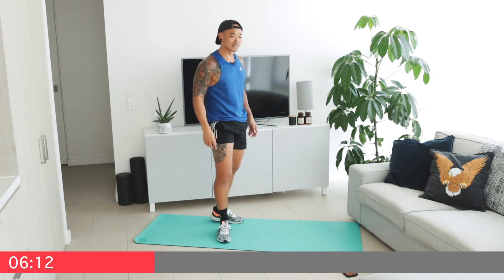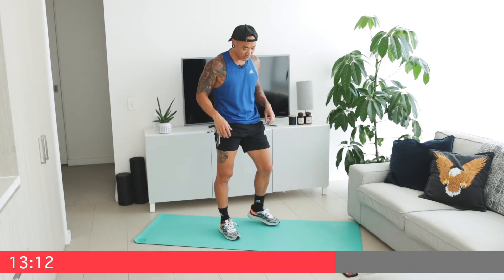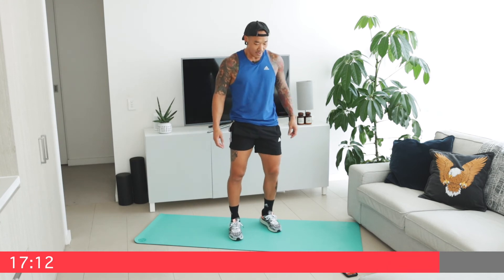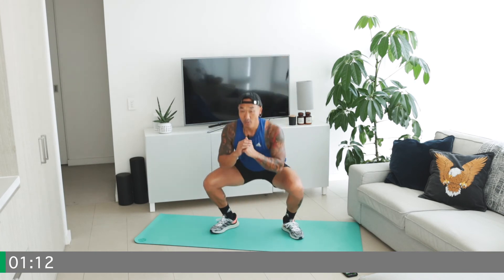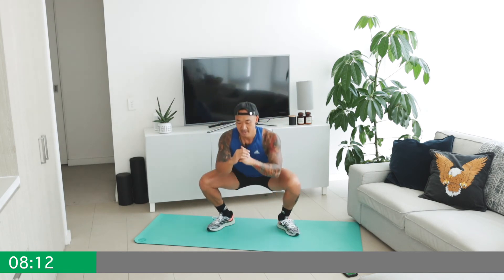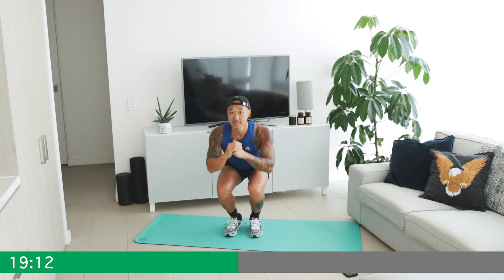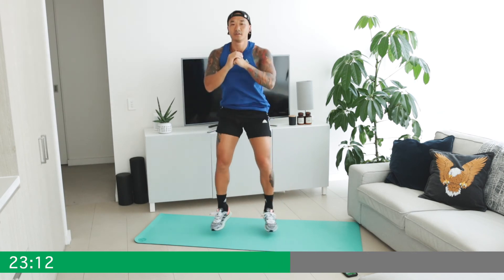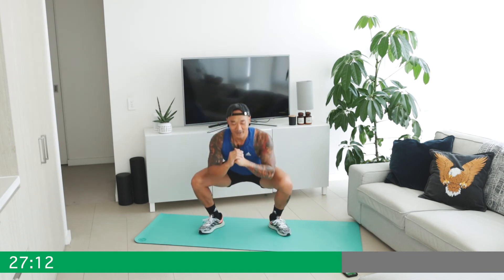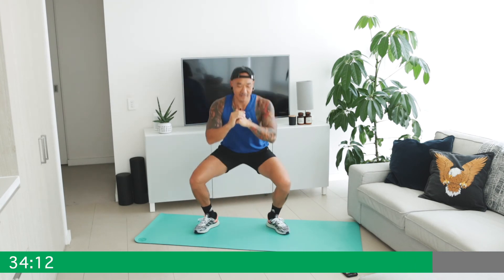Legs should be on fire by now guys — last exercise! Narrow squats into wide squats, transitioning between the two with a little air time. Starting in five, four, three, two, one — here we go! Narrow, wide, straight into narrow. This is it guys — last round, last set! Keep that breathing up, stay proud. It's always that narrow one that gets you — let's go! Last ten — no one stops, stay with me! Three, two, and one!